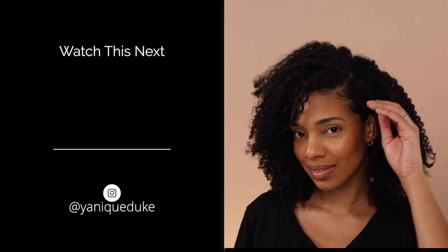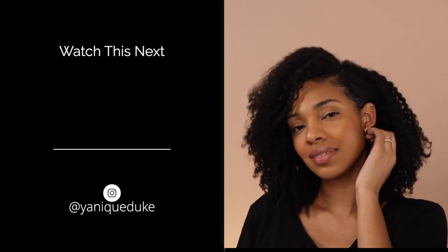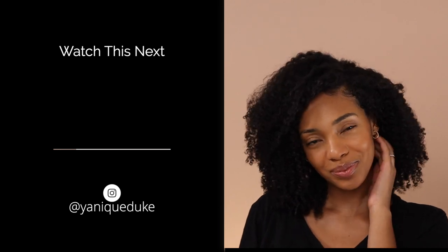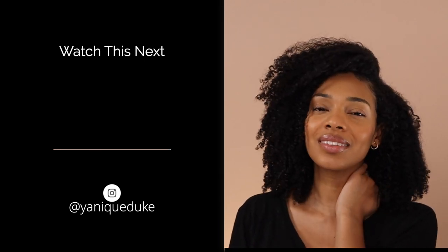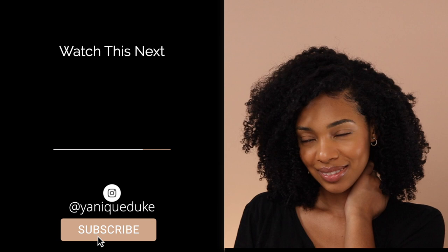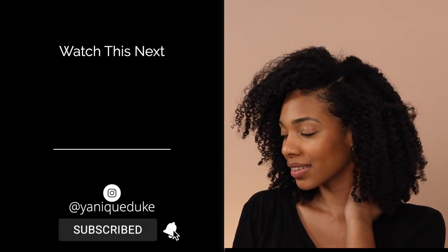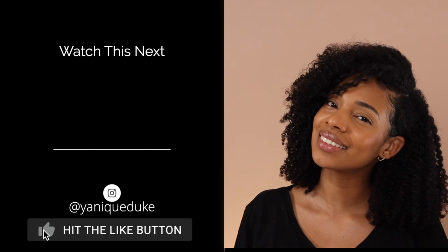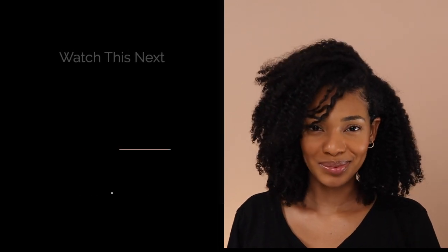And that, my friends, is a look. In five easy steps we went from dry, crusty hair to full, popping, voluminous curls — fully moisturized, and the shower did not have to see me. If you want to learn more about taking care of yourself in the best ways, go ahead and subscribe to my channel, hit the notification bell, and like this video so you won't miss another one. See you guys soon!